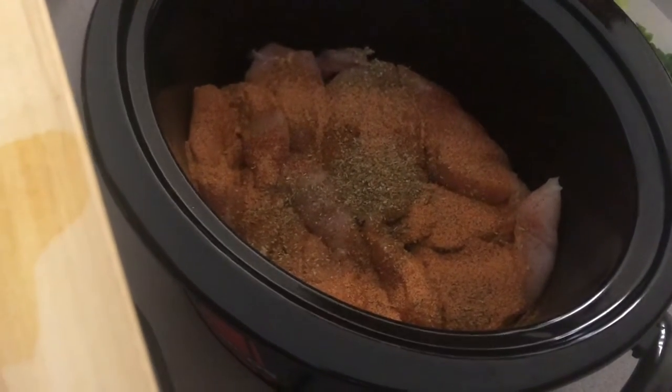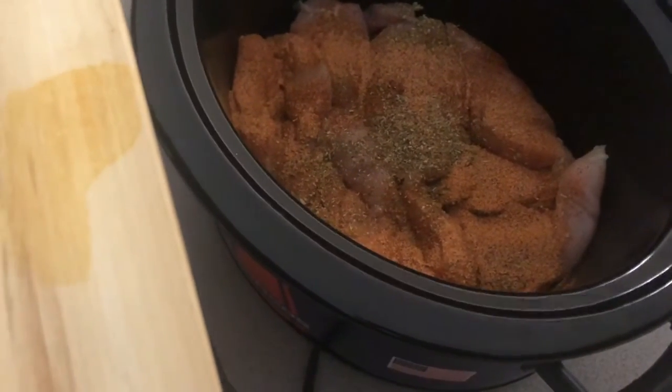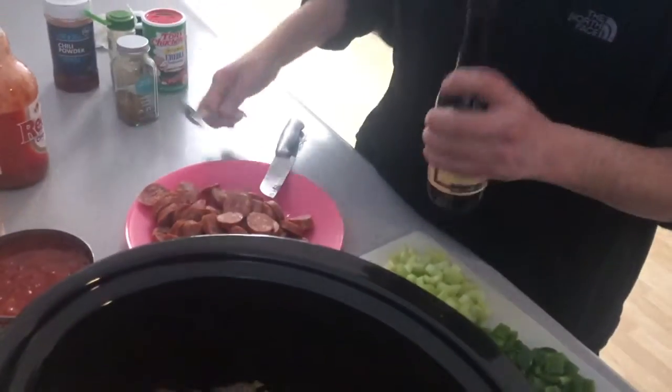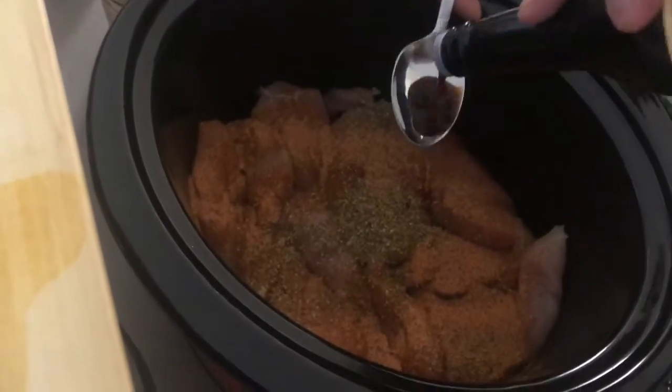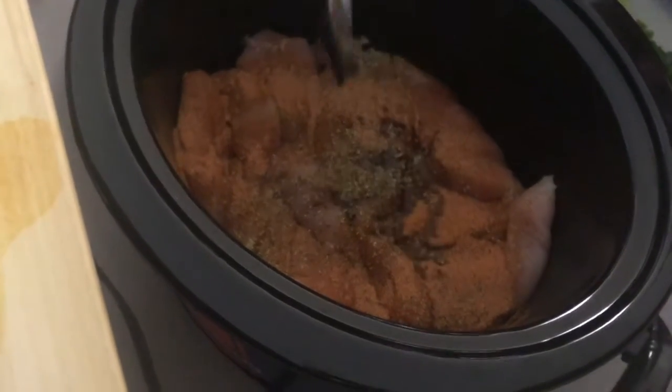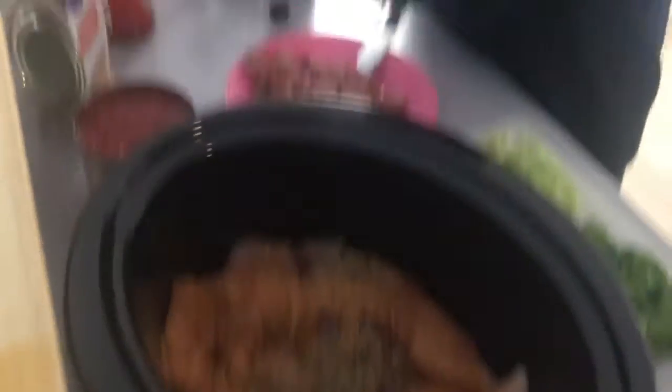Spices are out of the way. I'm going to do a little bit of Worcestershire. And we're going to do some red hot because you have to have red hot.